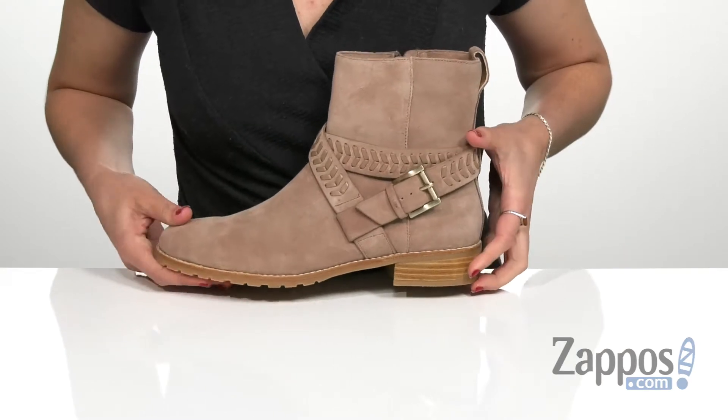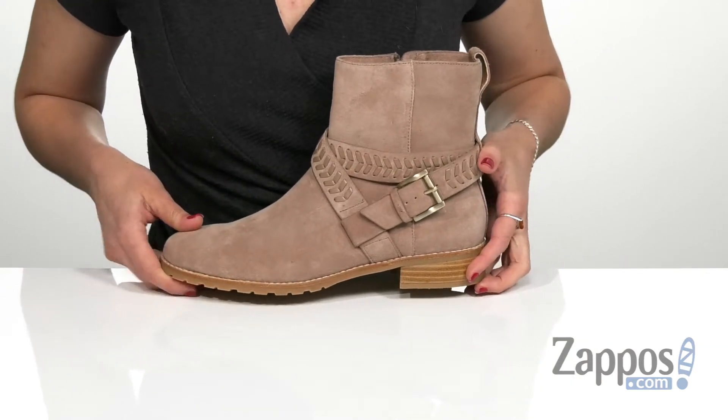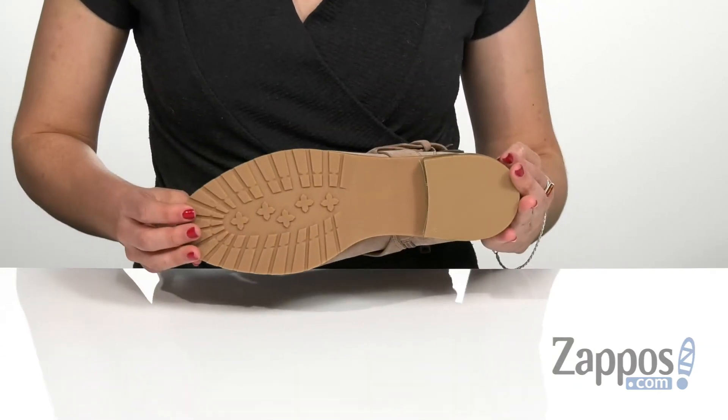With that stacked heel, it's going to give you a boost in height. And that's all on top of a durable rubber outsole.